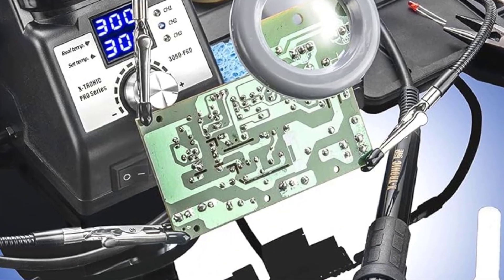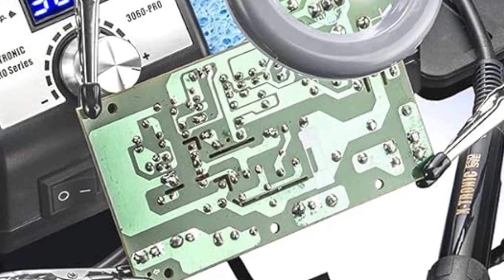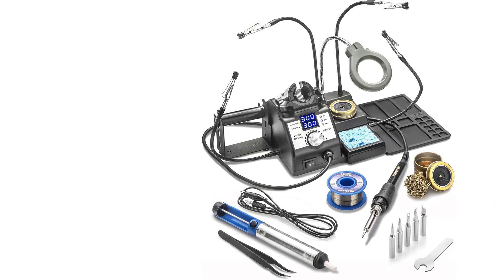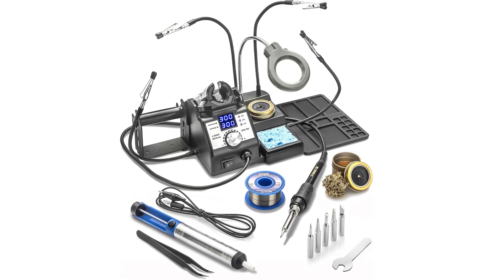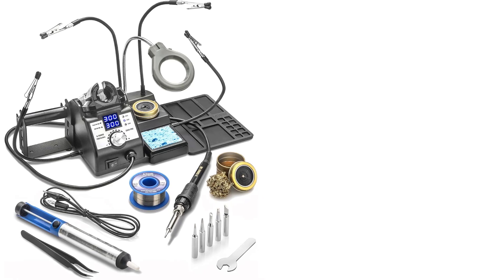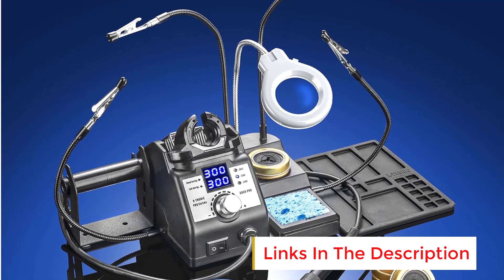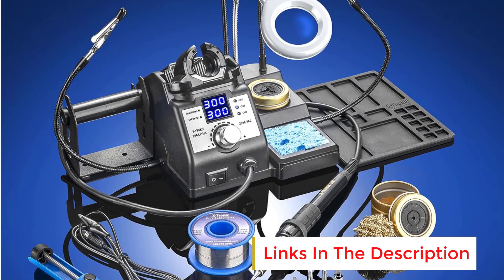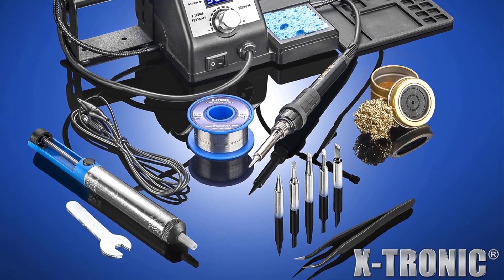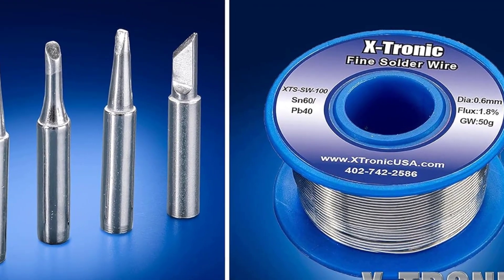Number 4: Xtronic 3060 Pro 75W Soldering Iron Station Kit. The Xtronic 3060 Pro is an all-in-one professional soldering solution designed for electronics enthusiasts, hobbyists, and technicians who demand precision and convenience. This comprehensive kit offers everything needed to tackle a wide range of soldering projects, from circuit board repairs to DIY electronics assembly. At its core is a powerful 75W soldering iron with rapid heat-up capability and stable temperature control. The station features a user-friendly digital display that shows temperature in both Celsius and Fahrenheit, giving you clear real-time feedback.